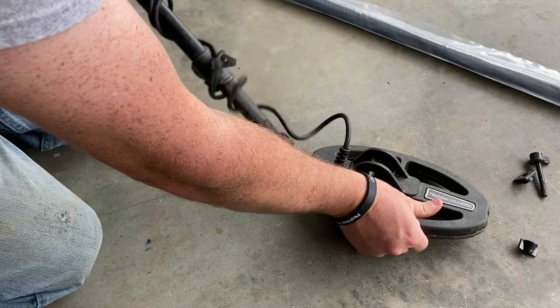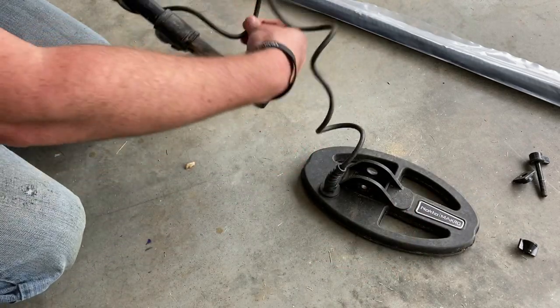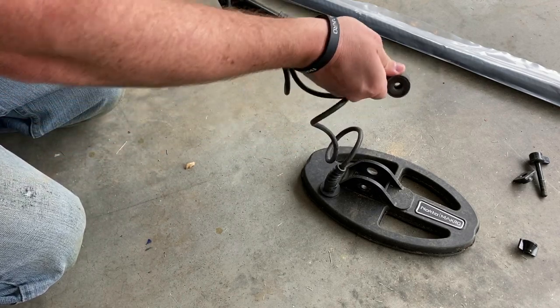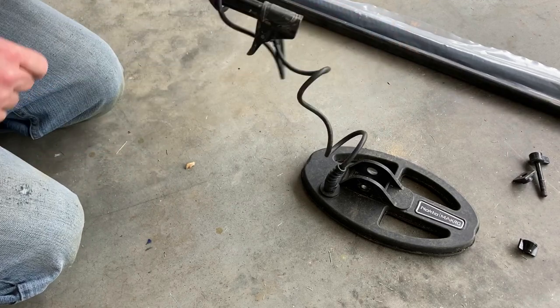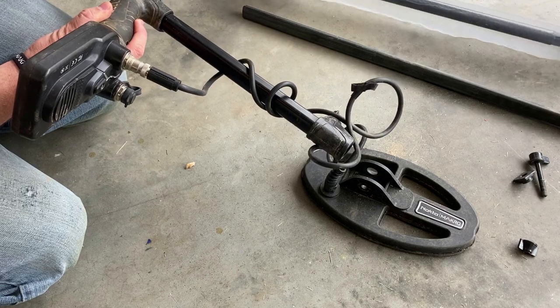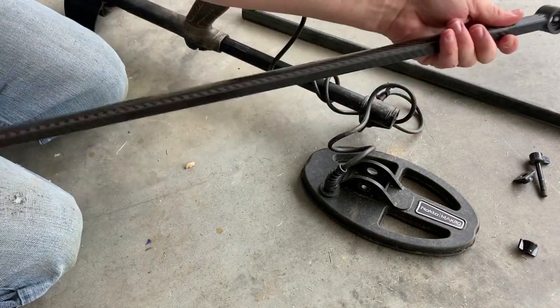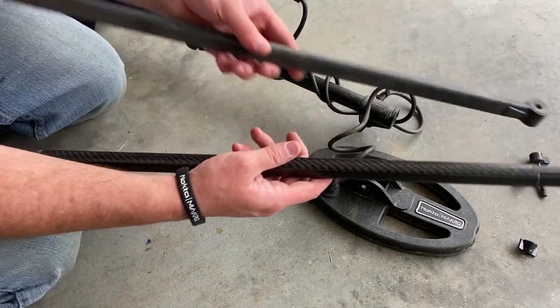We're going to unroll this. Don't unroll a lot of it — you've got to unhook this first. Pull this out. It may be the same length — yes, it is the same length. We pull that out and we're going to change it out for the carbon fiber one.